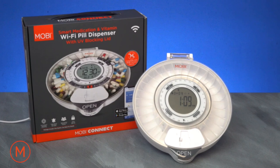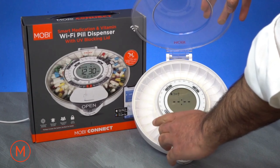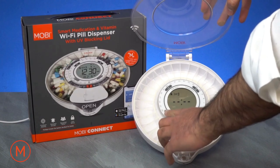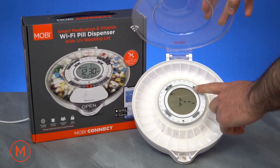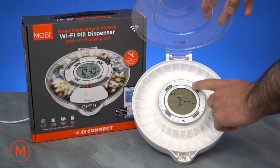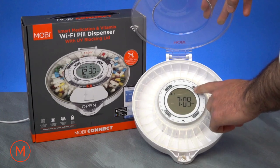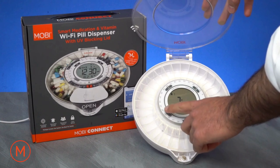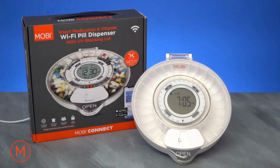I will now demonstrate how to set up your pill dispenser manually. First, ensure the pill dispenser is powered on. Second, lift the protective lid and press the alarm button. Third, press the alarm button again and use the plus button to set the hour first. Press the alarm again to set the minute. Using the plus and minus buttons, you'll be able to set your specific hour and minute, then finally press the alarm button once more when finished.